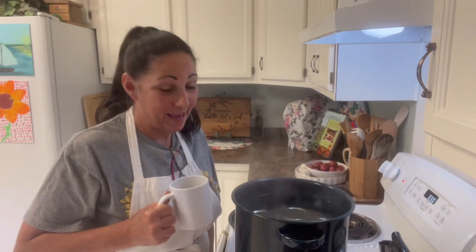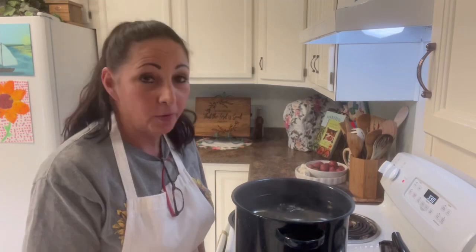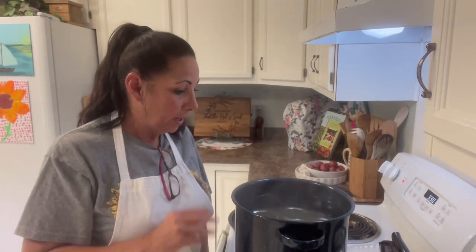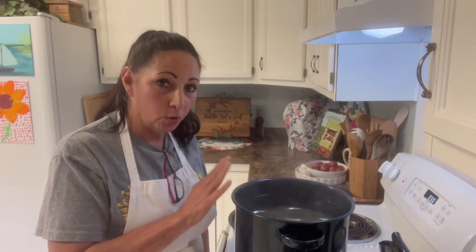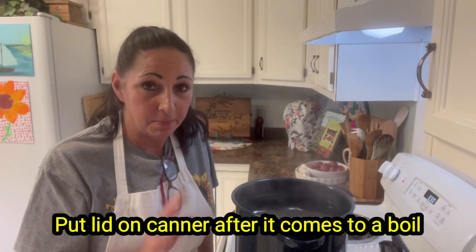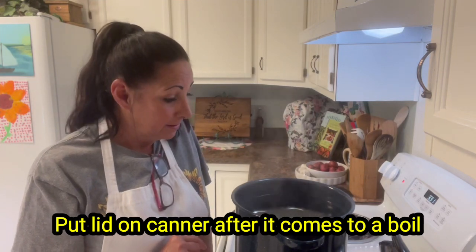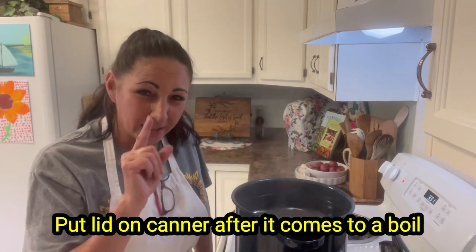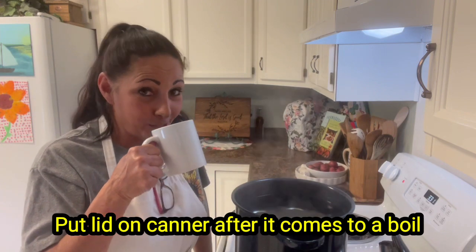I've got seven pints in here and about two inches of water above the jars. I'm watching it come to a boil — once it comes to a boil, that's when we're going to set our timer for 15 minutes. In 15 minutes we're going to get these jars up, one step closer to some sweet heat Cajun pickles, y'all.